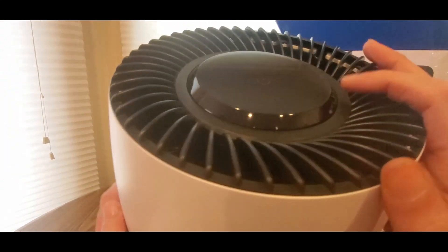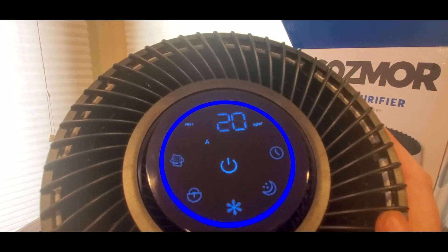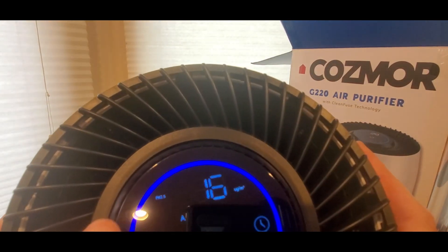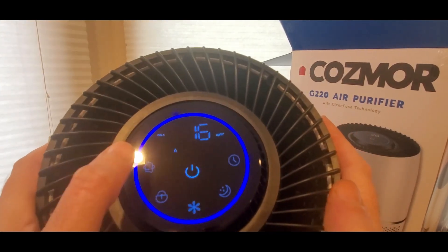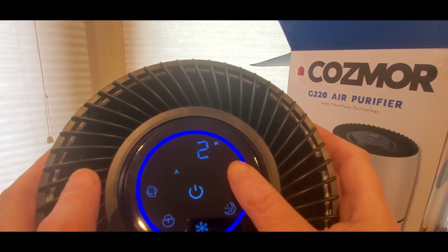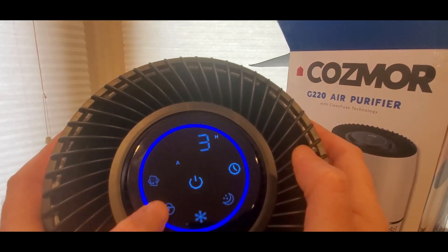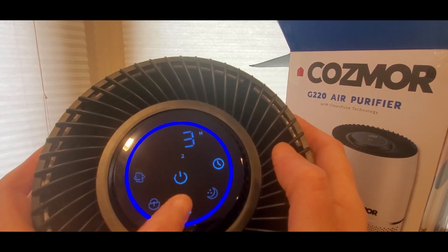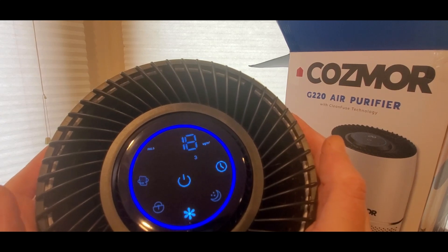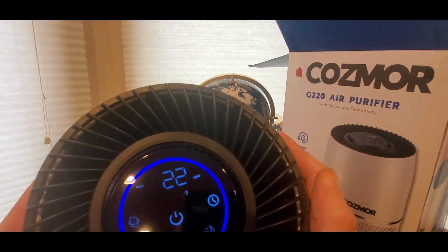Okay, power goes on — whoa, I feel it! How does this button work? It's futuristic. Hour two, three — it's a nice little timer. Oh, that's the fan speed. Oh, I feel it — it feels good, guys.